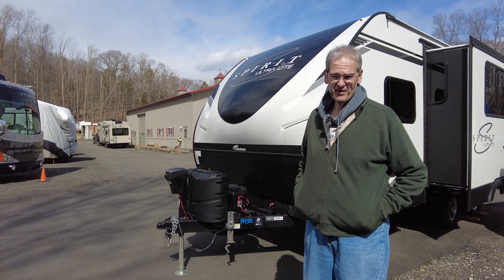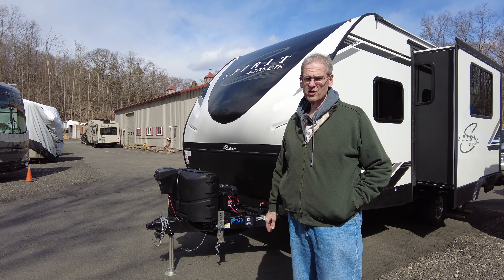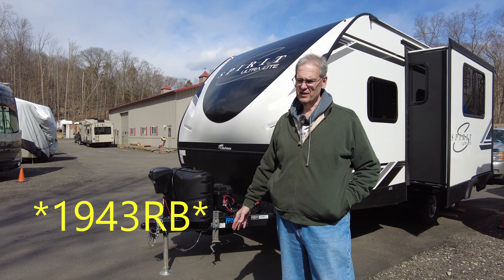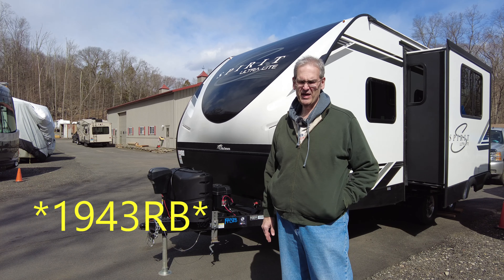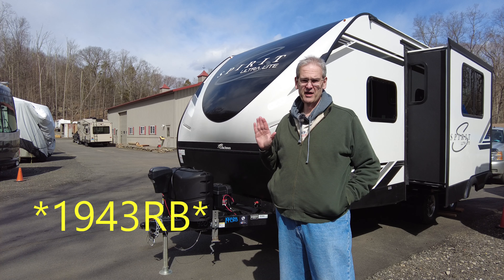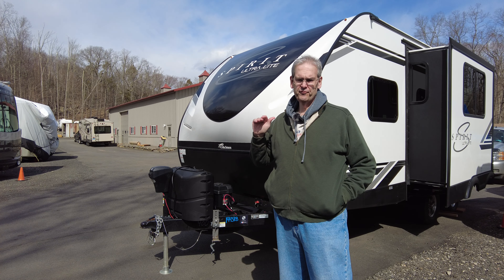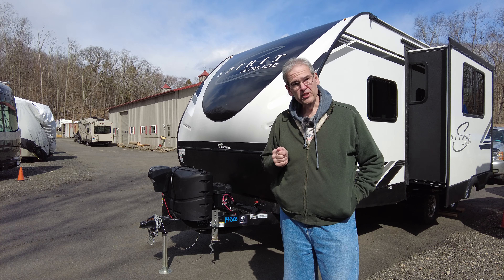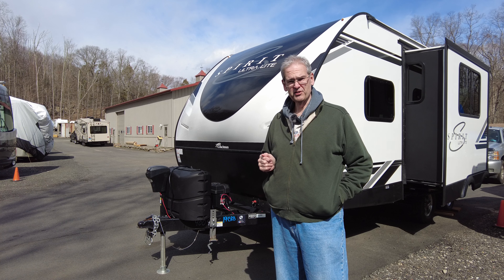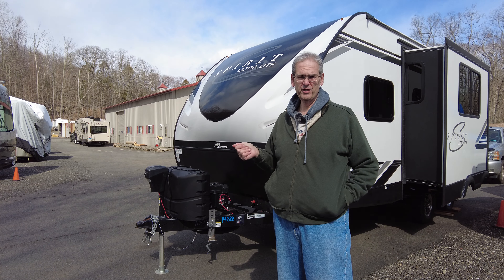Hey everybody, this is Kyle from Neat and Kyle. I'm standing in front of our brand new Coachman 1942RB — still going to take me a while to say that without thinking about it. We just picked it up from Pennsylvania on Friday. Today's Sunday, March 14th. We used it Friday night at a campground in Pennsylvania because we wanted to make sure all the mechanicals worked before we got too far away from the dealership.